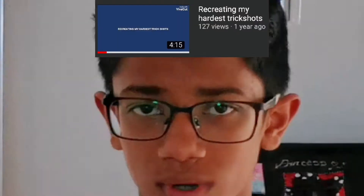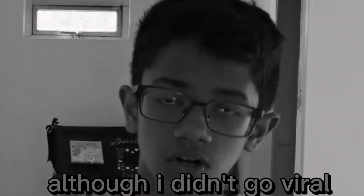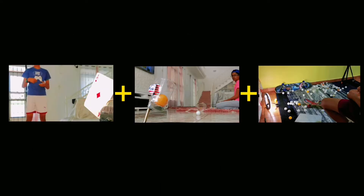I'm gonna be recreating my hardest trick shots once again. I have a history of making trick shot videos, although I didn't go viral. So I picked five of my most difficult trick shots and decided to put myself to the test to see if I improved. After doing some quick math, it took me about two days and one hour to complete all these trick shots.